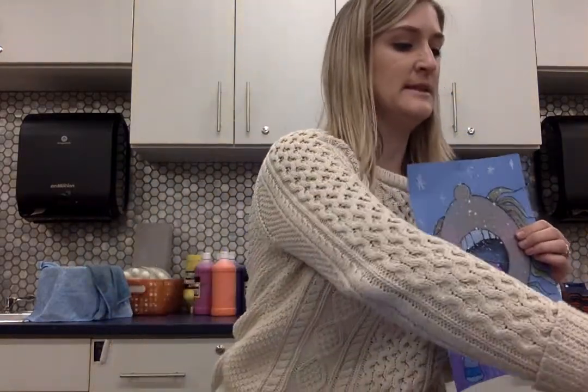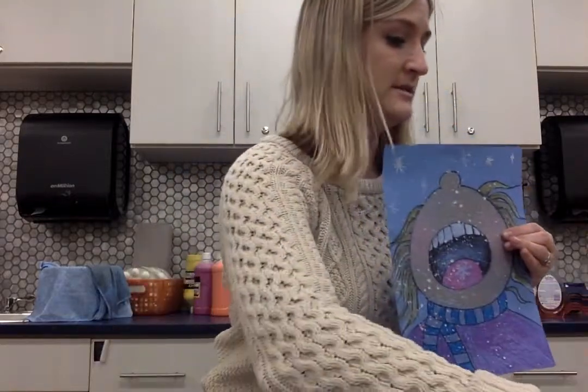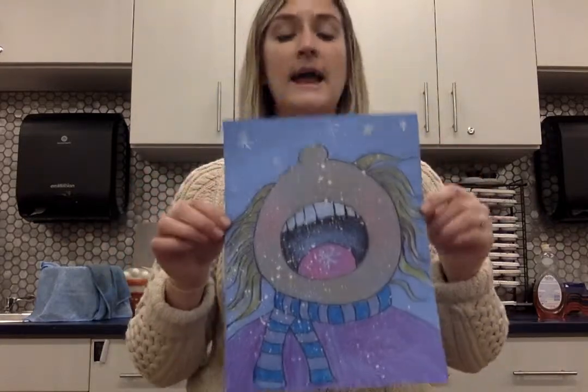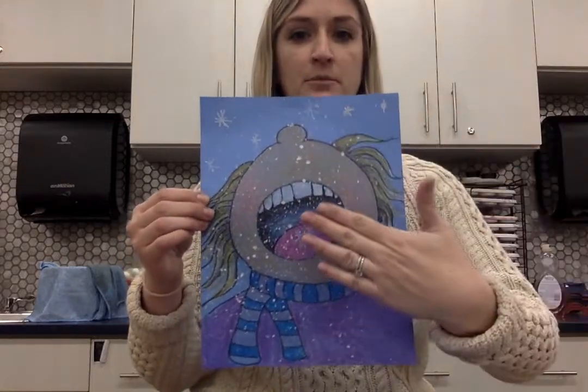These crayons are wonderful because they come in different skin tones, so you guys can match your skin tones to your self-portrait so it looks a little bit more accurate, looks a little bit more like you. And the final touch when everything's done is we will be slightly splatter painting our project with a little bit of white paint.